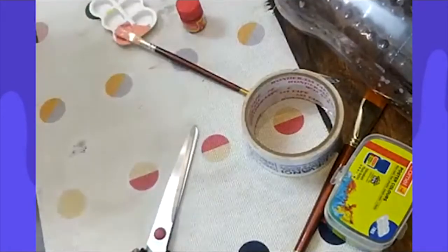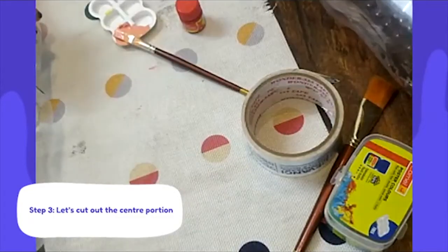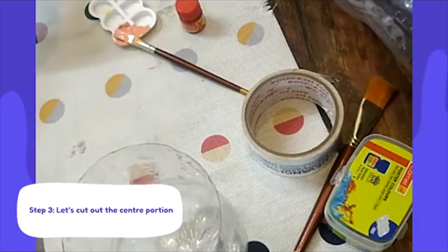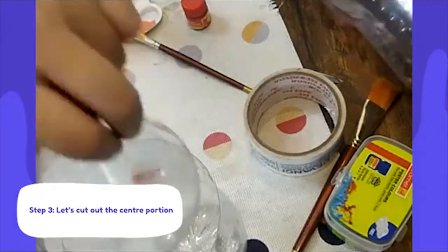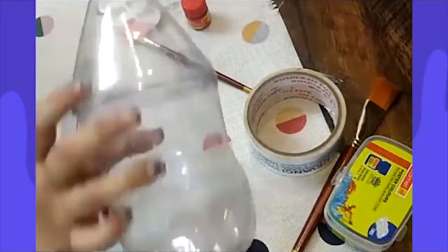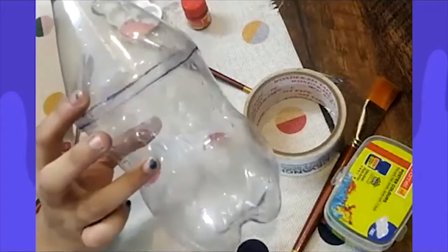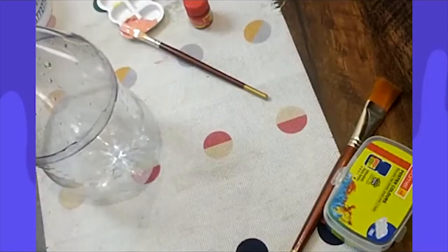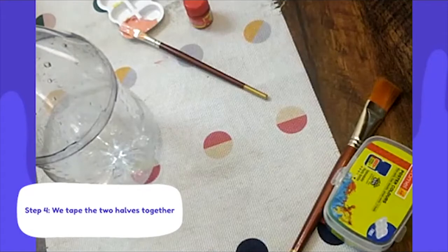I'm going to be puncturing holes into this bottle and it's going to be really noisy. So this is what the body of my first shaker looks like — I haven't taped it up entirely yet. You will need to tape up the bottom half and the top half.